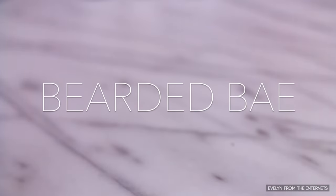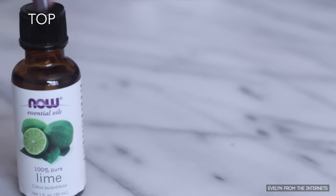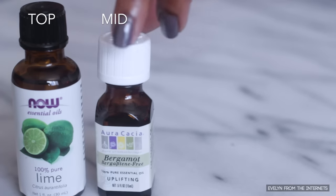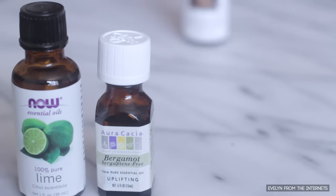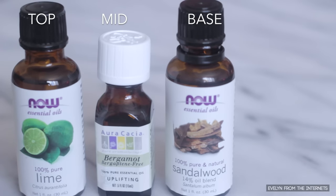Here's what you'll need if you want to recreate my second fragrance, which I've affectionately titled Bearded Bay. I'm using lime essential oil as my top note — it's fresh, bright, tangy, citrusy, obviously. As my middle or heart note, I'm going to be using bergamot essential oil. It is a citrus essential oil, but it smells kind of herbal to me, which makes it the perfect transition from the in-your-face lime to my base note, which is sandalwood. Sandalwood is rich, it's dark, smells like a lumberjack — hence the name of the fragrance.